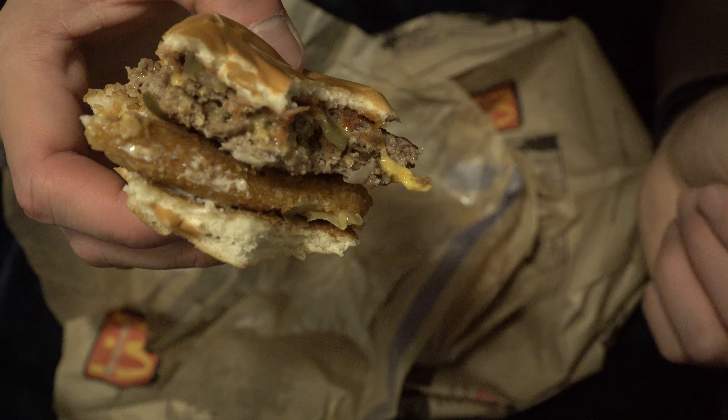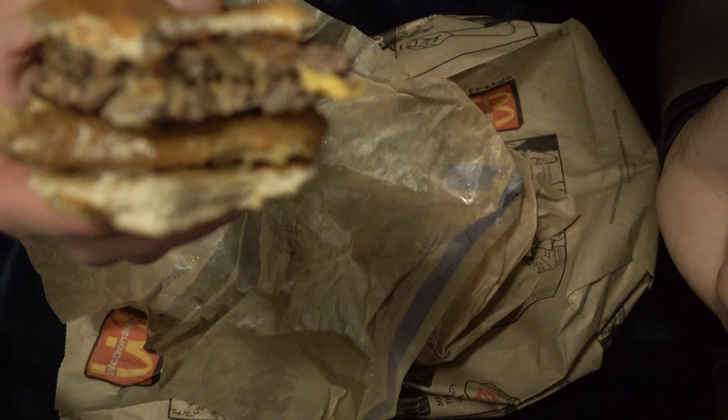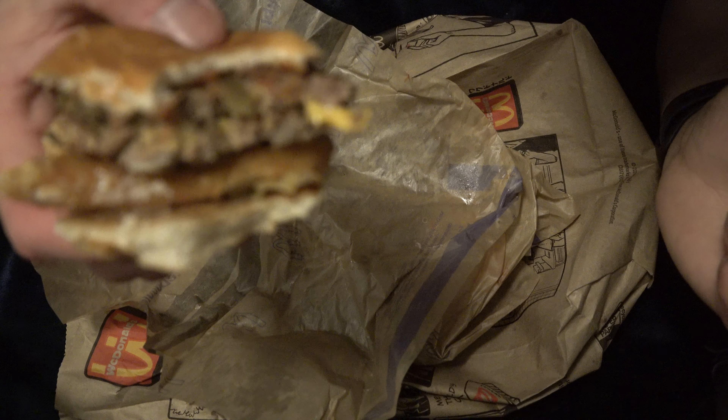I also saw that they brought the McRib back. I don't see what the hype is all about with that sandwich, to be frank and to tell you the truth.